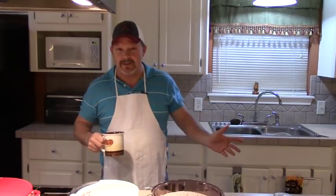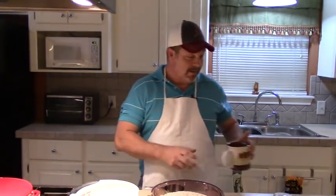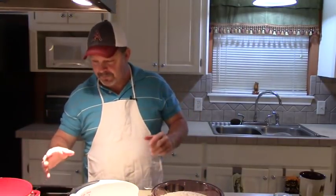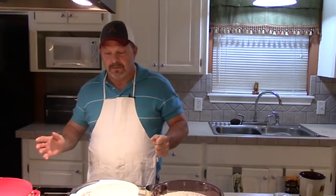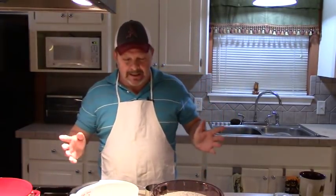Everybody likes chicken and dumplings just about. There are a few people out there that don't really like dumplings, but we're going to have them seen about. You're going to start in this pot right here — I'm going to zoom in in a minute so you can see what's going on. In this pot I have got probably two quarts of good chicken stock that I'm bringing up to a simmer. I prefer roasted chicken in chicken and dumplings — it just has a better flavor to me.